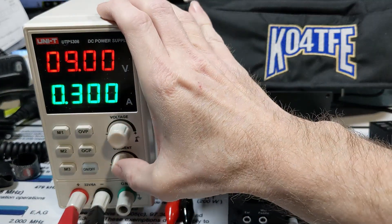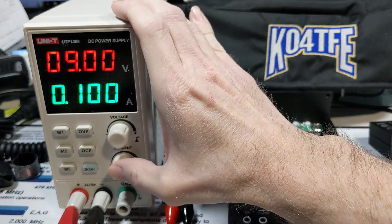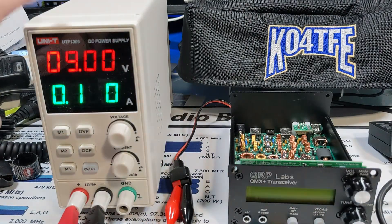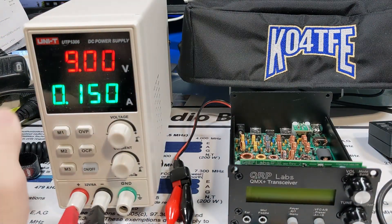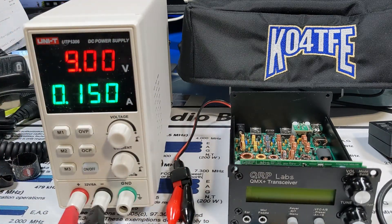What I'm going to do is probably set maybe 100 to 150 milliamps. So we've got 9 volts, 150 milliamps. When I power this on, it's going to provide 9 volts to the QMX. And if it starts to draw more than 150 milliamps, the voltage will drop to keep that current down.